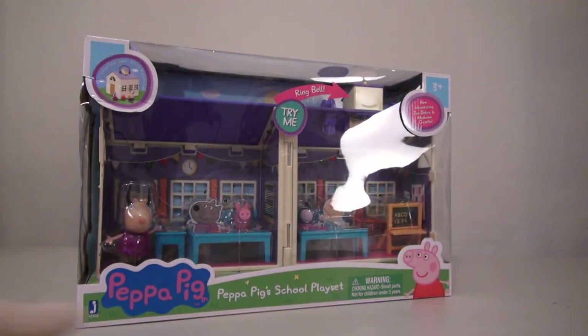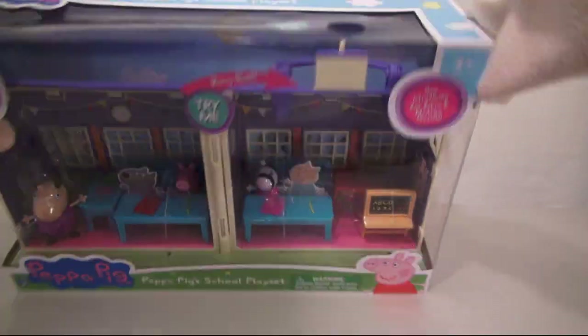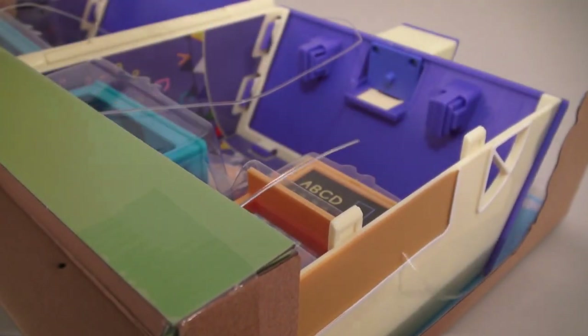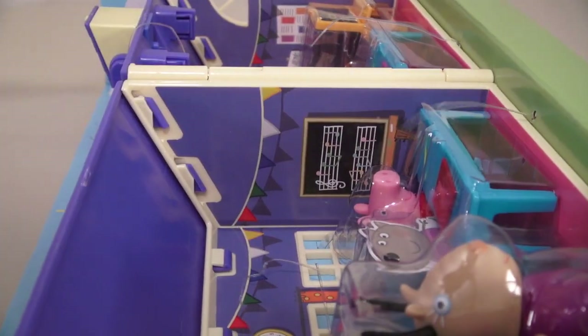So here we have the Peppa Pig School Playset! Wow, this is a pretty big playset to open up! Time to cut off all these plastic straps so I can pull this one out!